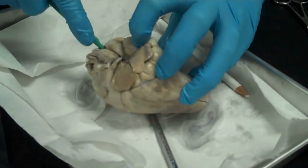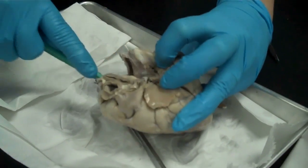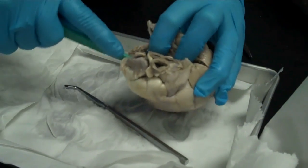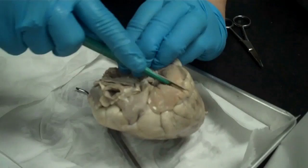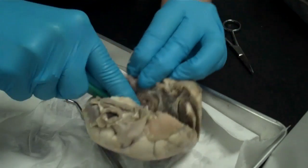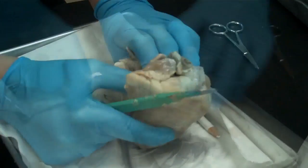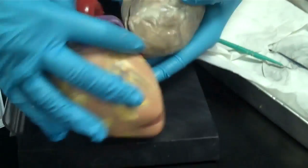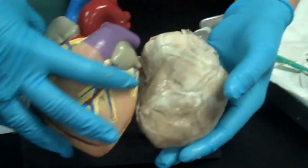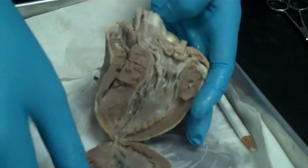The heart is a muscle, so you do have to actually put a little bit of work into the cut. Here we go — open that up. It's not entirely perfect. Look at the model. From the inside, you can see some of the structures.